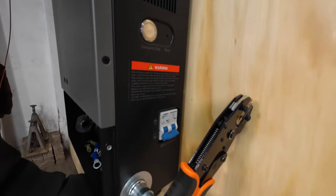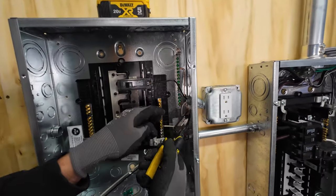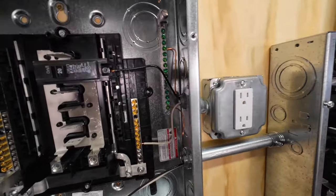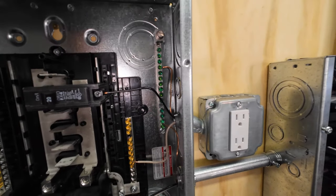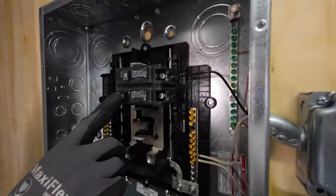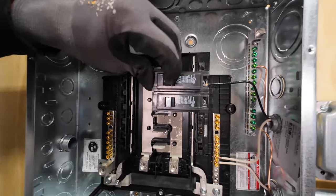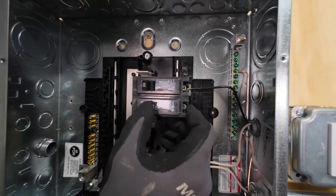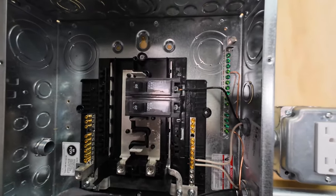As an electrical contractor in Indianapolis, we do save our scrap wire. We produce probably $35,000 a year of scrap steel, aluminum, and copper — thanks for a decent Christmas party. The breaker has come to the trip position. What a lot of people don't know is what a breaker's trip position looks like. It's right in the middle — so that's off, that's on, and that's trip. In order to reset a breaker, it has to go fully to the off position and then on.